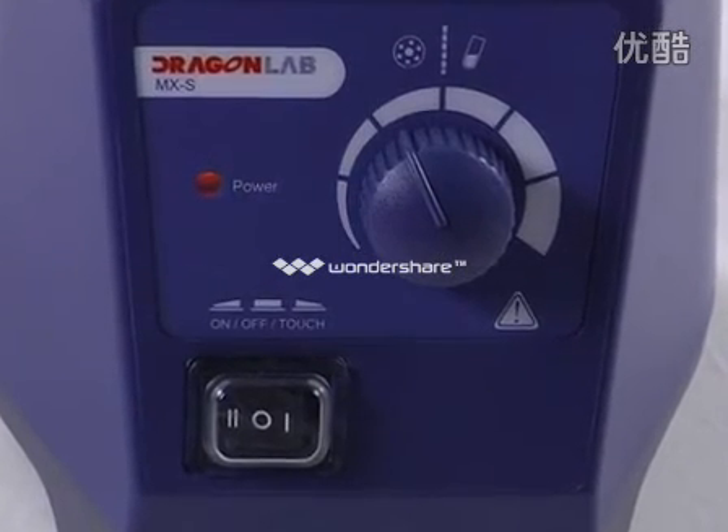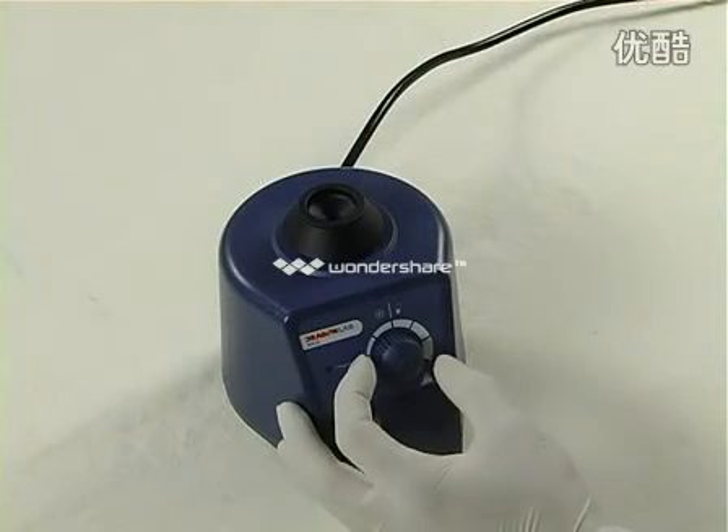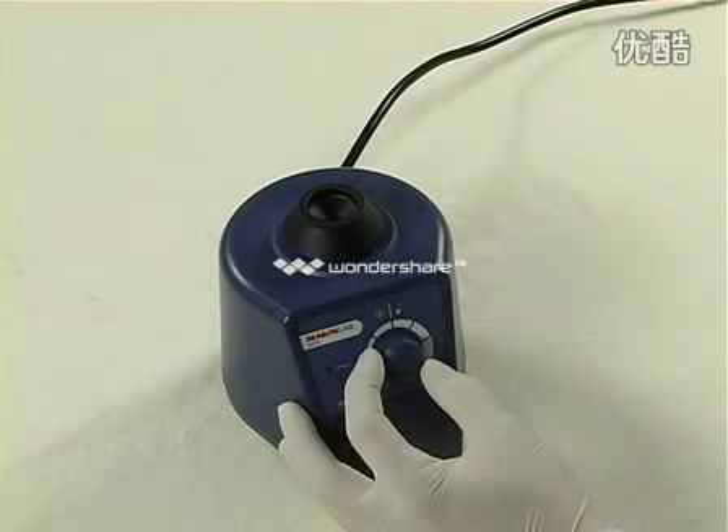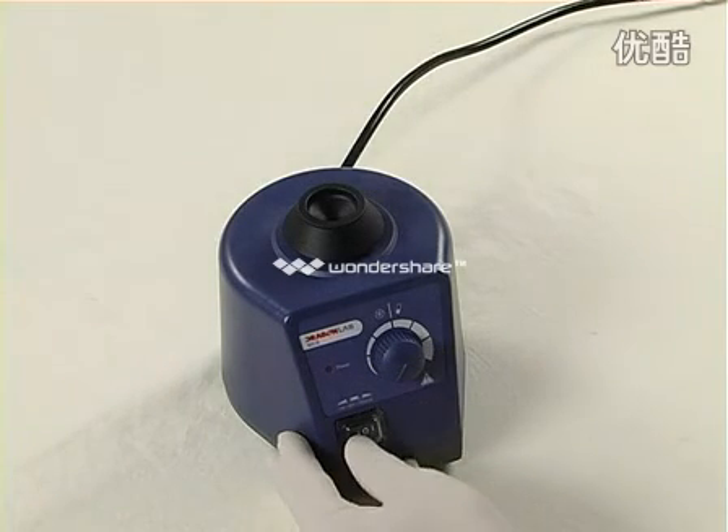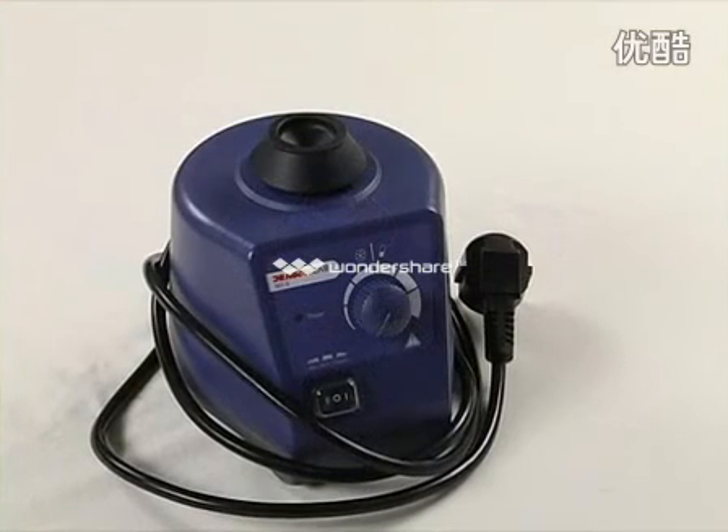The power LED will illuminate during operation. When the work is over, push the two-position switch to the left off position to turn off the instrument.